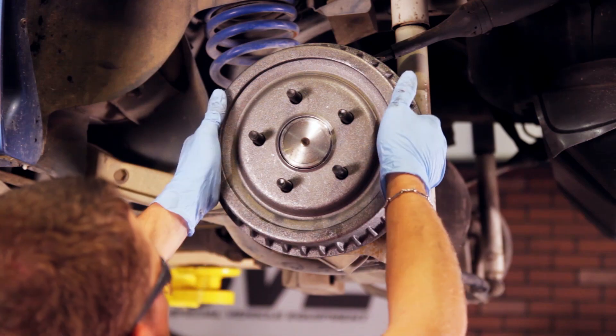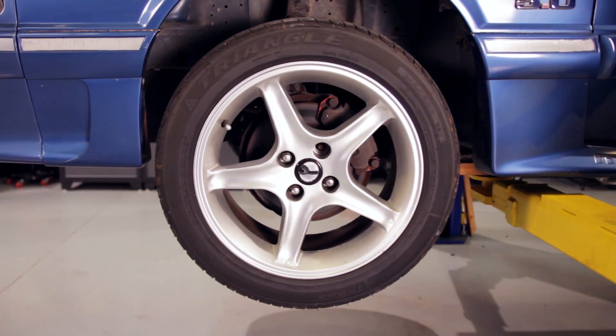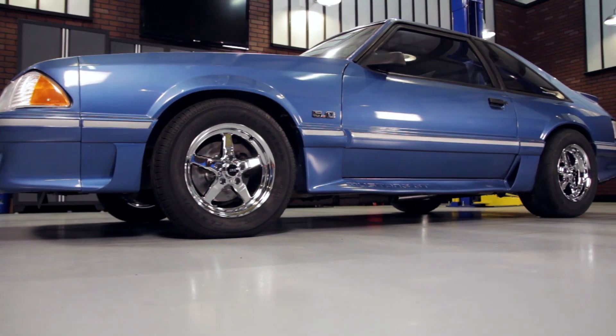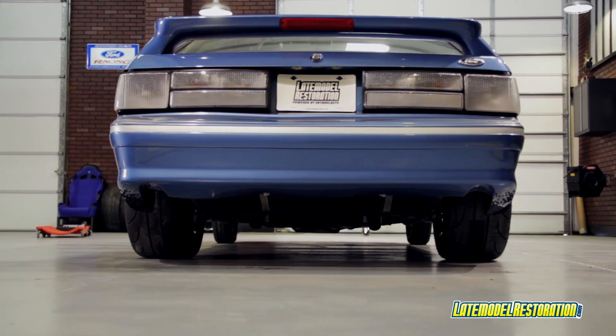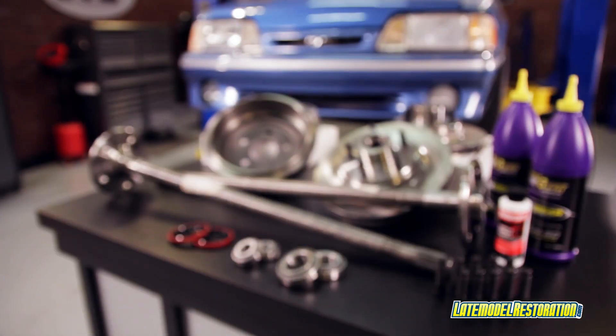Slide your new drums into place. Install your new wheels and lower the car to the ground. Of course, the perfect finishing touch to any 5-lug conversion kit is a new set of 5-lug wheels. We chose to go with a set of our chrome SVE drag wheels — they look mean. Check out latemodelrestoration.com to pick up your 5-lug conversion kit, as well as see the full list of wheel fitments for this particular kit.